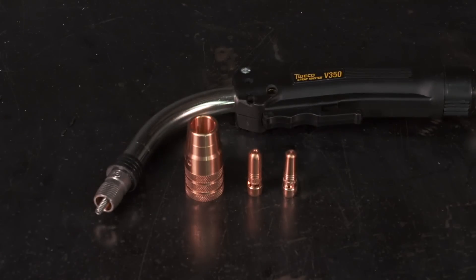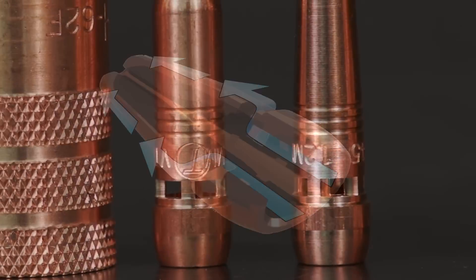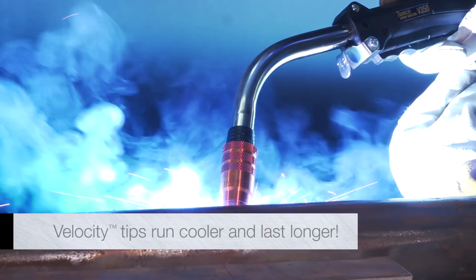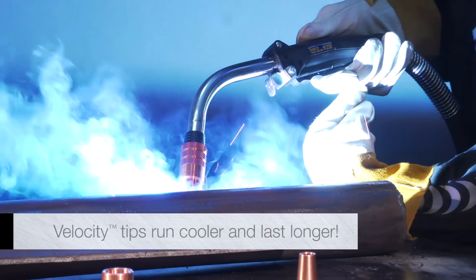With Velocity consumables, shielding gas flows through four ports machined into the base of the contact tip. As a result, the copper stays cooler, remains harder, wears slower, and lasts longer. A whole lot longer.